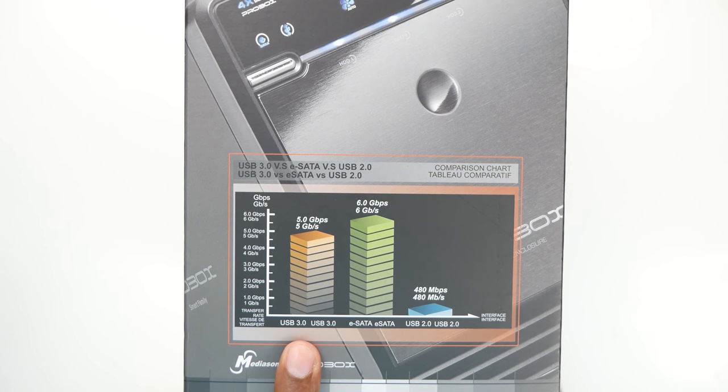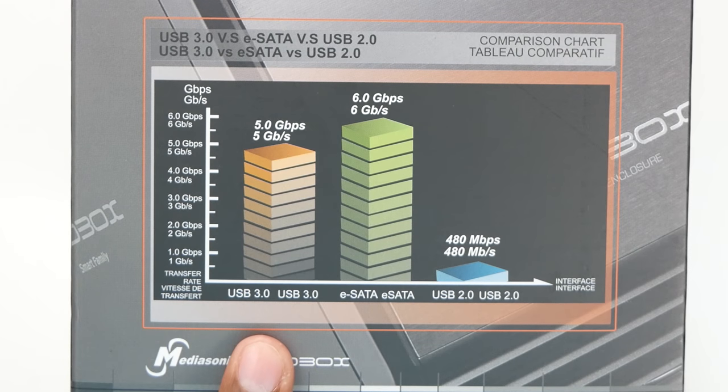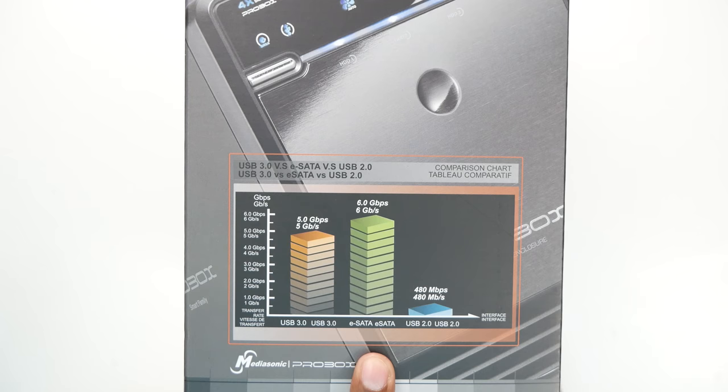Looking at the speed differences: USB 3.0 is going to be about five gigabits per second maximum transfer rate, eSATA can go up to about six gigabits, and USB 2.0 is only 480 megabytes per second.